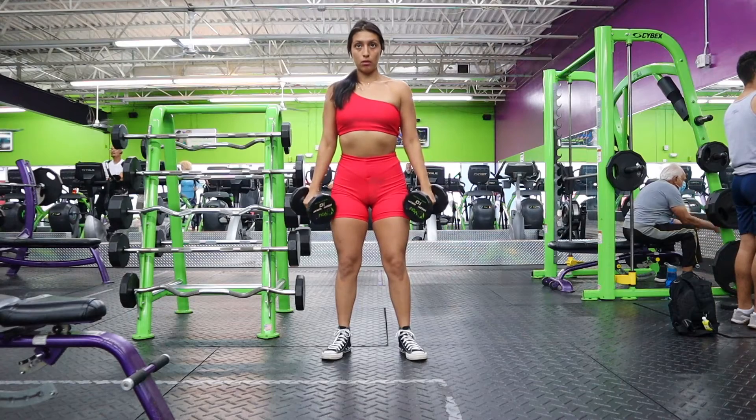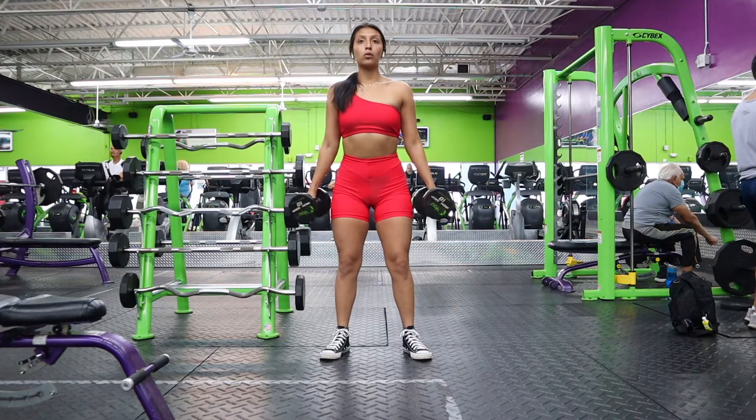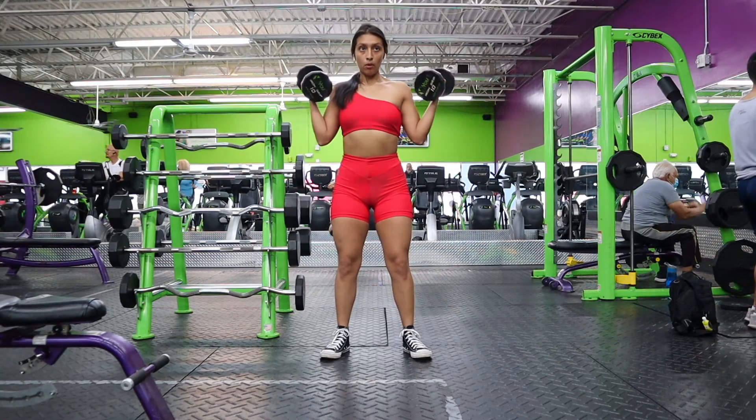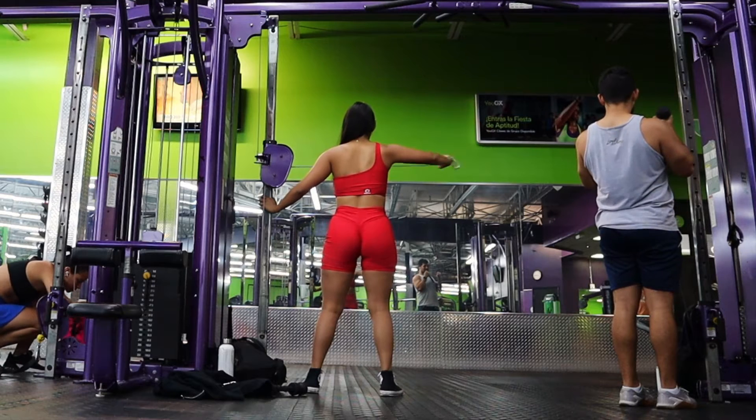Following that, we're going to be supersetting with some Zottman curls. As you'll see, as I bring the dumbbells up I am twisting my forearms, then bringing them down slowly. Make sure your biceps are under tension for the whole entire movement.